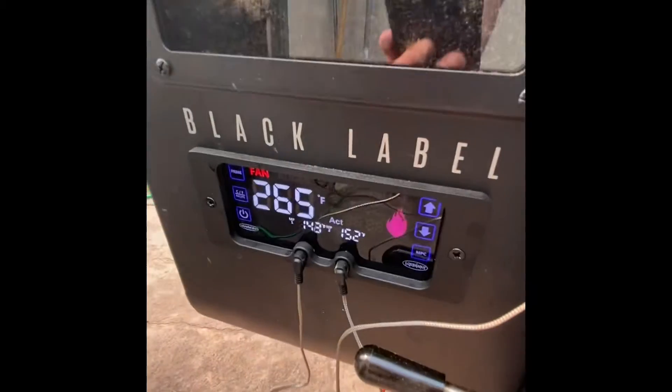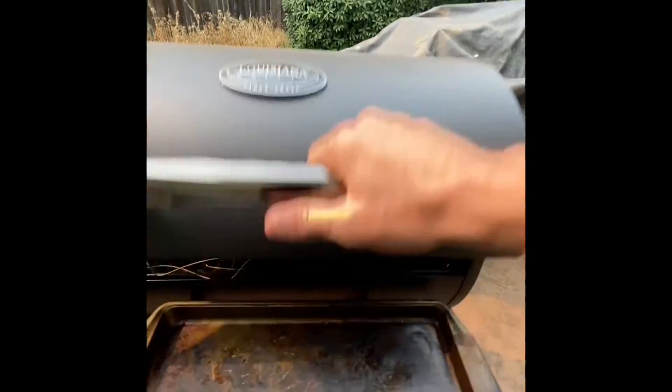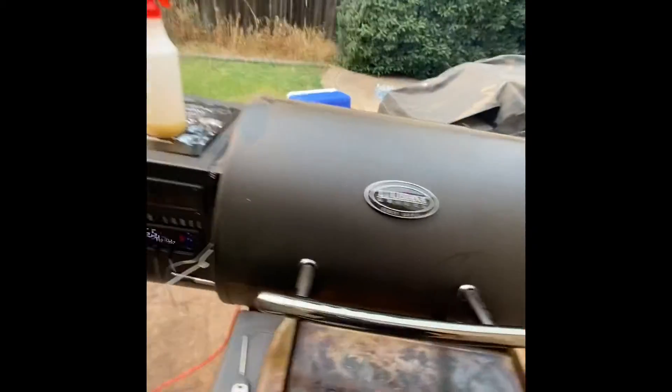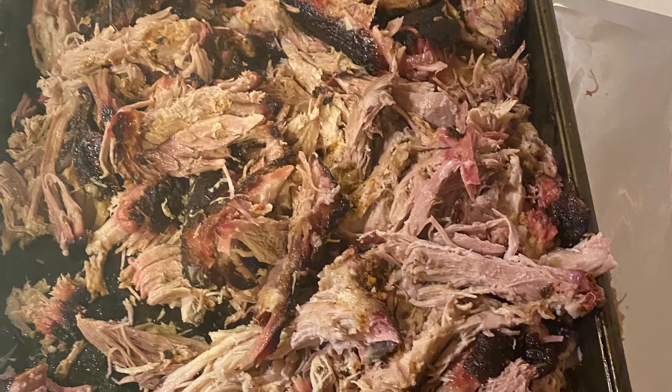They are just stuck — they've been at this same temperature for like four hours. But they look gorgeous. That's barbecue for you. All right, this sucker came off just now. It's right at temp. Look at that. Pull this thing and eat it.